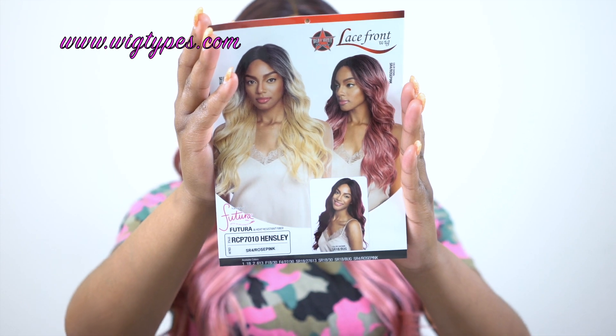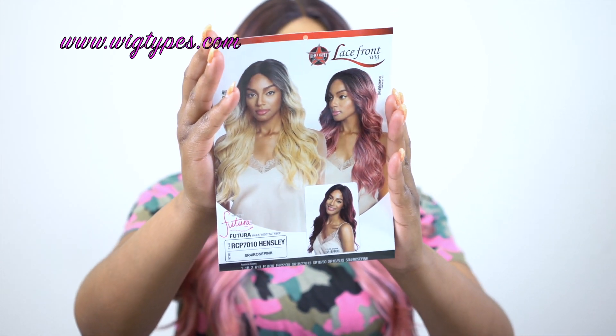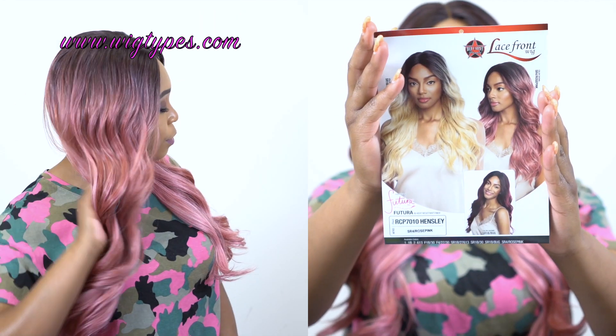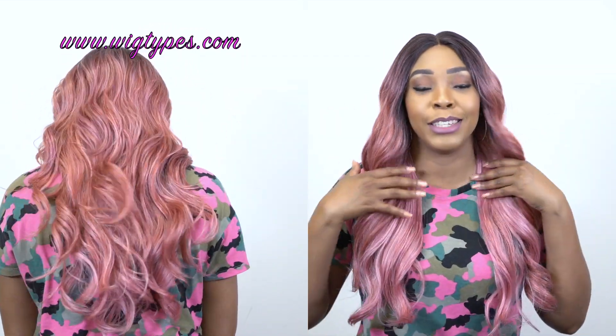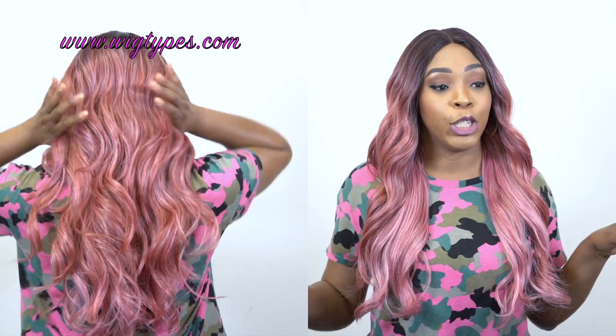I'll leave a link to the website so if you want to go purchase it — probably you might want it in a different color so you can go purchase it. You probably don't want to wait for the giveaway hoping you'll win and just want to go purchase it, or probably watching this after the giveaway because this will be announced on Friday, June 29th, 2018.